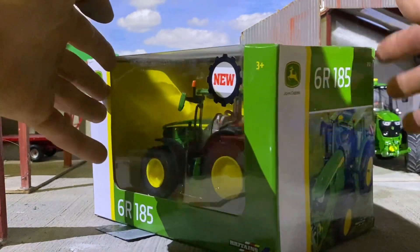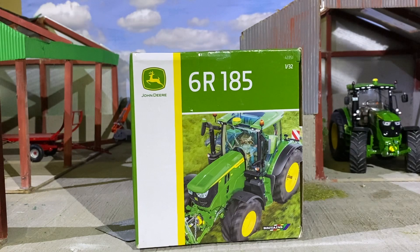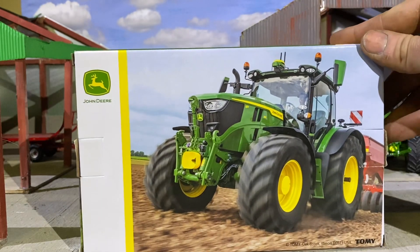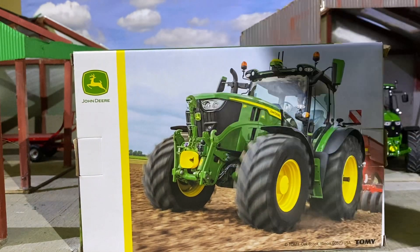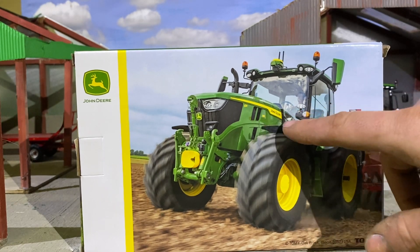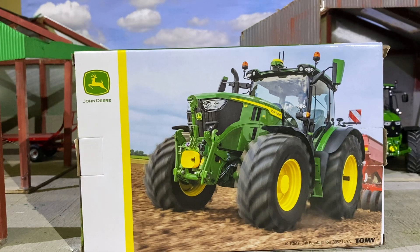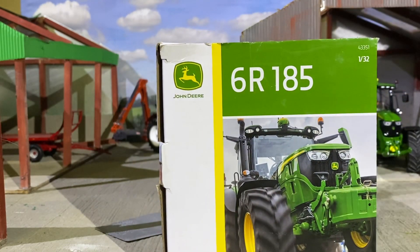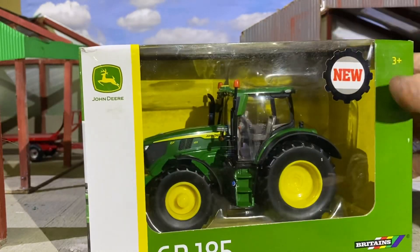Going around the box you can see 6185R — it looks unreal in action there. Then we have it again with the John Deere badge certified, milling through the field with what looks like a drill on the back sowing. The mirrors on the box art are different from the actual stickers. I don't believe there's a front linkage on this model — I think it's an A-frame, but we'll have a look.